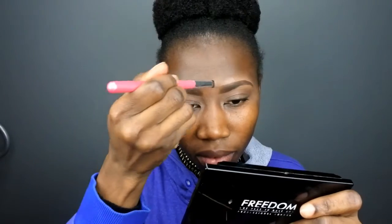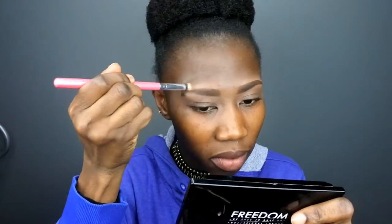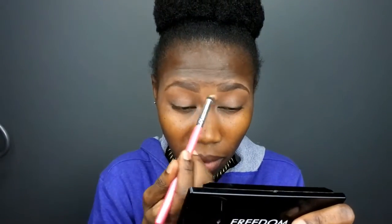You guys can see the difference. So this is the finished result — my eyebrows don't look exactly the same but I think they are quite okay.